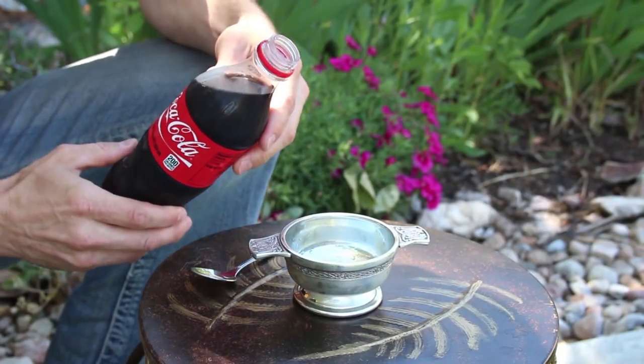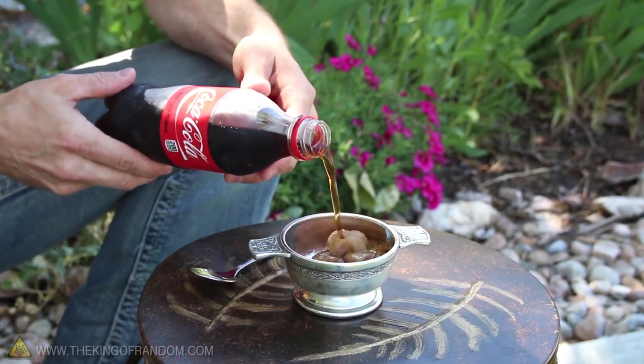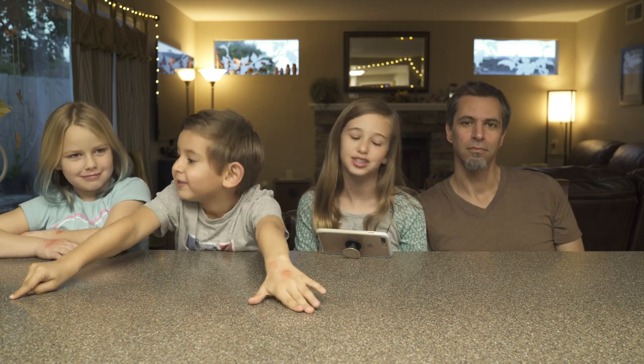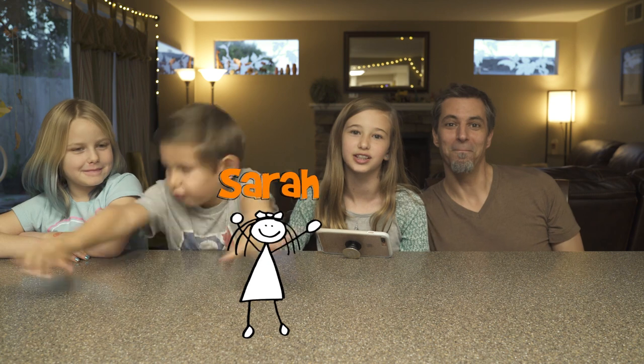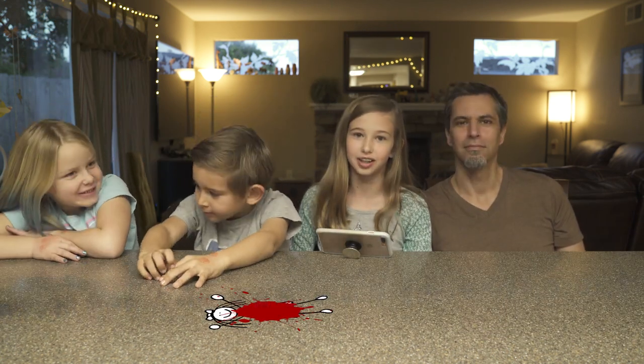We saw this cool video on YouTube where they made an instant slushy from Coca-Cola. With this one simple trick, you'll discover the insanely easy secret to making an instant soda slushy. So we're going to try that. We tried this last week and it failed because Mom didn't shake it up before she put it in the freezer. It was Mom's fault. So we don't know if this is going to work.